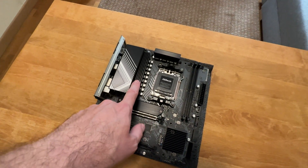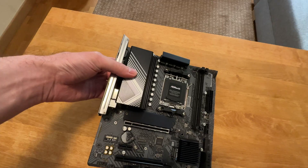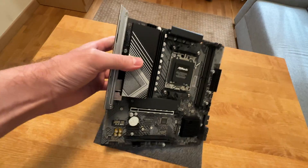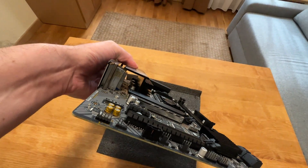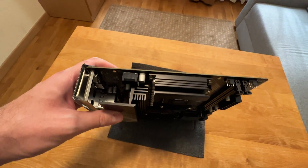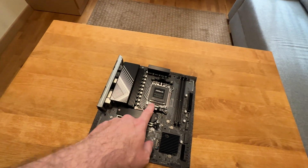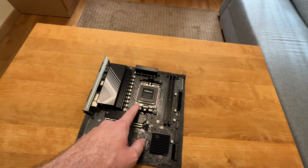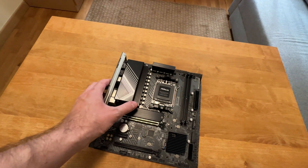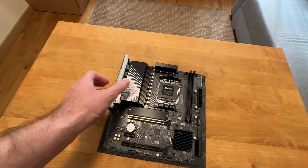I would like to start with the power design. This is an 8+2+1 power design, and it is quite amazing. Have a look at those heatsinks — they are beefy. For such a budget motherboard, these are some very, very nice heatsinks and a nice power delivery system.